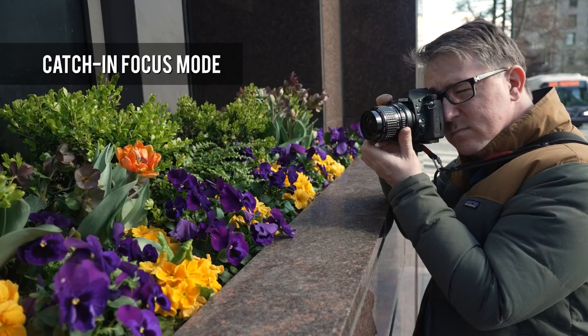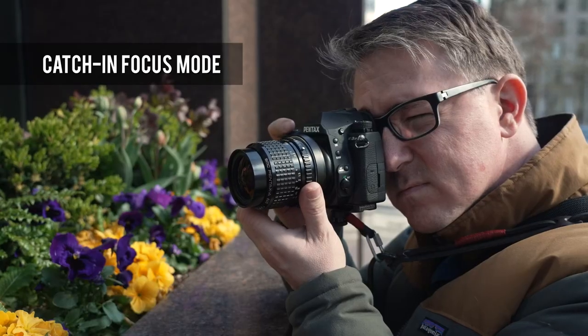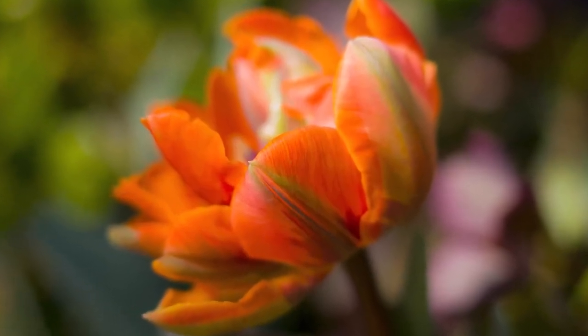This camera also has a really cool feature where if you're using a manual focus lens, you can set it so that when you hold down the shutter button and focus the lens, as soon as it comes into focus, it automatically captures. One of the things we really wanted to test on this new camera is the improved autofocus capabilities and the burst mode.